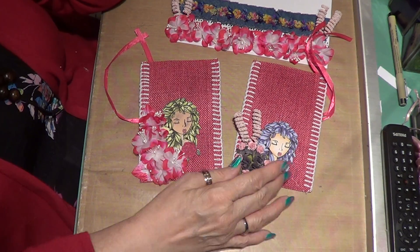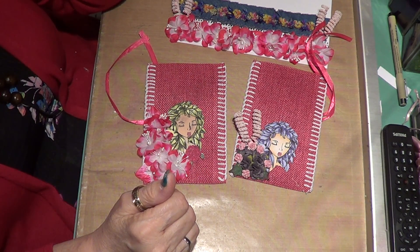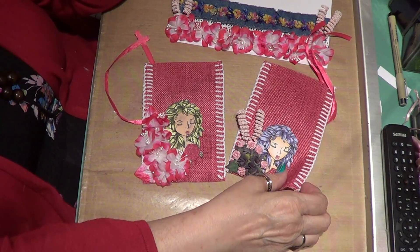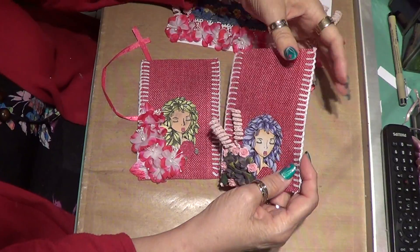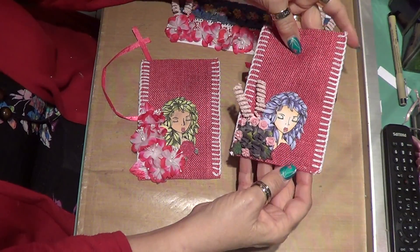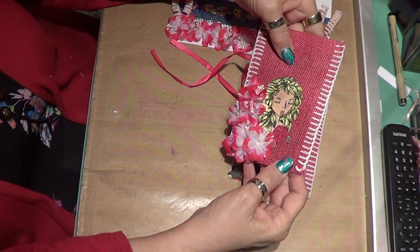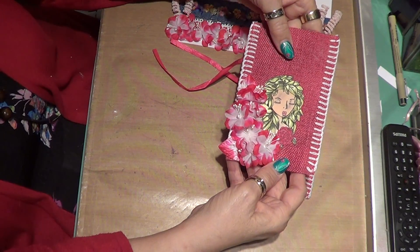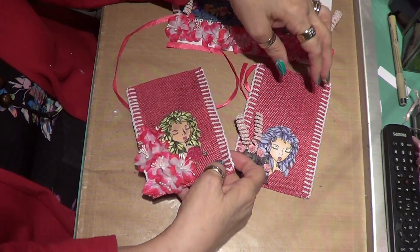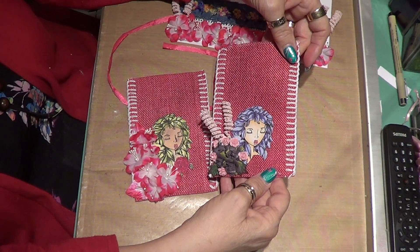And I colored up my girls — I still like my garden girl. I'm going to put 'Happy Mother's Day' on this side, printed off on my computer. They're just little bags, but I thought they were kind of cute. It adds a little special touch to the gift that you're giving your mom or daughter-in-law.